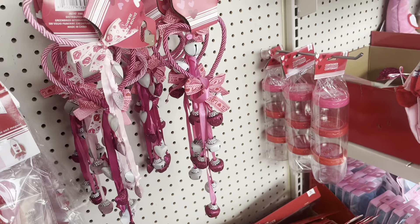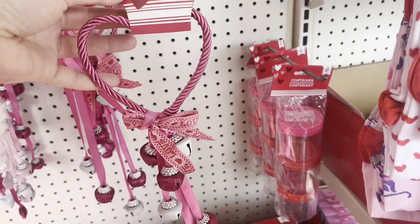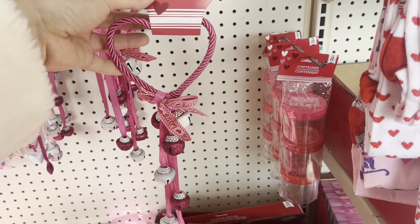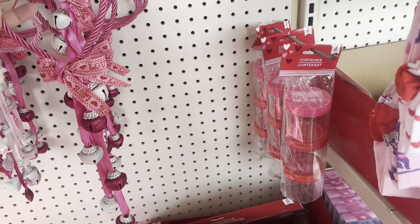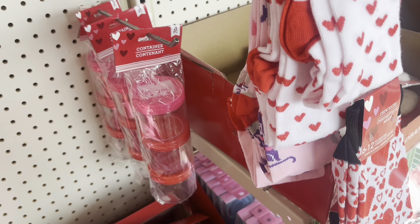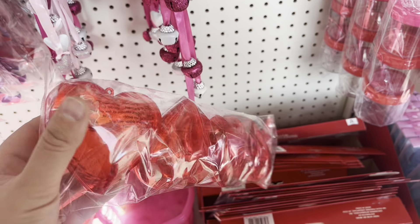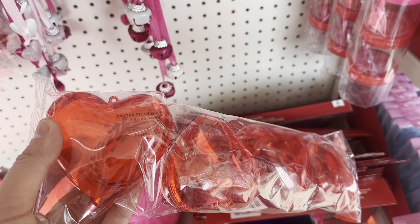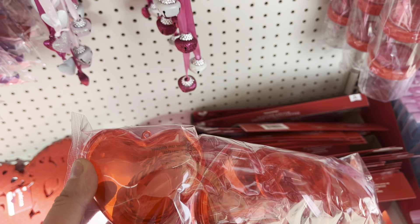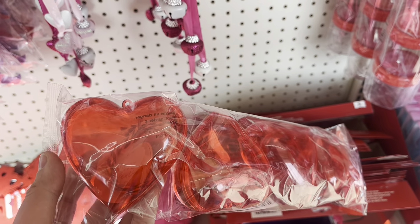This heart-shaped piece could be used as a wreath or just as decorative wall decor. And I just spotted these heart-shaped things — I think you're supposed to fill them up with candy. I had this idea to turn them into heart-shaped balloons for 18-inch dolls. I'm actually really excited because I've wanted heart-shaped balloons for my dolls for a while and these would be perfect.